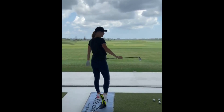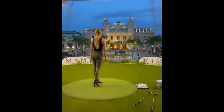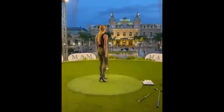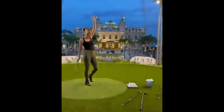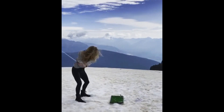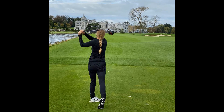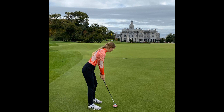Both sports require excellent hand-eye coordination, balance and body control. Furthermore, the rotational movement involved in both sports can complement each other, as Wozniacki can leverage her golf technique to generate power and accuracy on a court swing. Research shows that golf provides an opportunity for a longer and more sustainable sporting career, as it reduces physical strain, has lower impact on joints. Golf may allow Wozniacki to continue competing at a high level and maintain her athletic lifestyle for years to come.